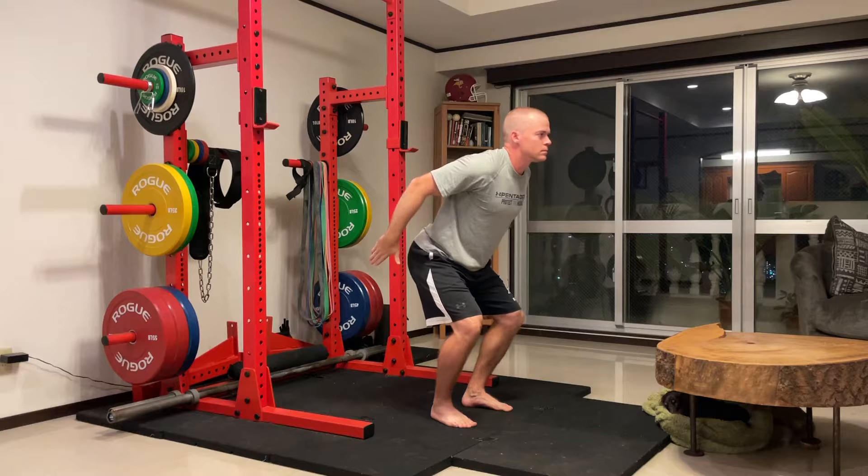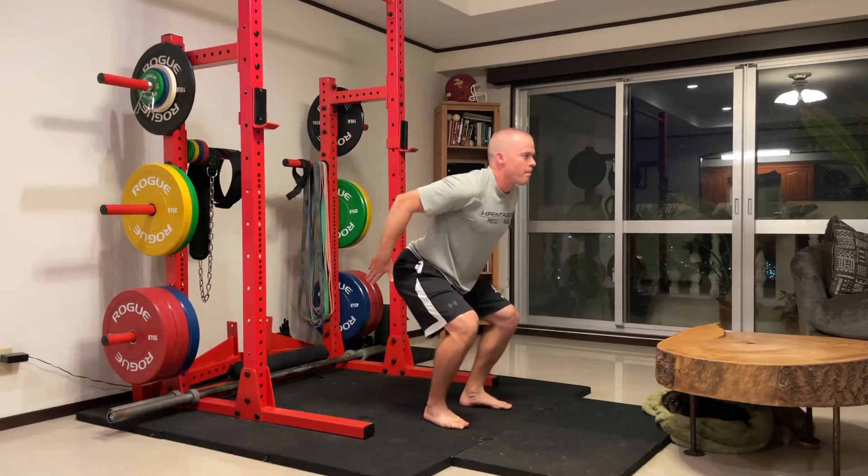To get to position two, bring your arms back with knees bent with middle of foot pressure. Then jump as high as you can using your arms and landing in a good position.